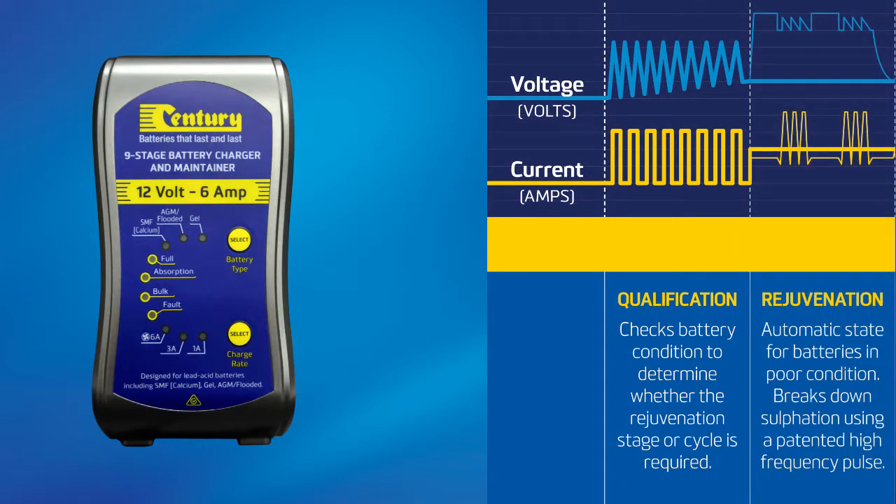Stage two: rejuvenization mode. If the initial qualification mode detects that the battery is in poor condition, the patented rejuvenization process will automatically start. During the rejuvenization process, a high voltage equalizing and peak pulse reconditioning charge is used to repair the battery.